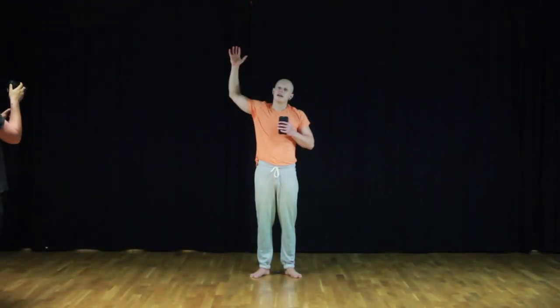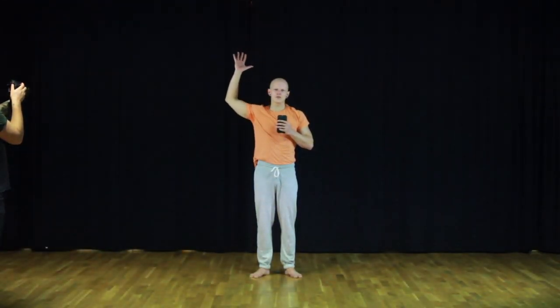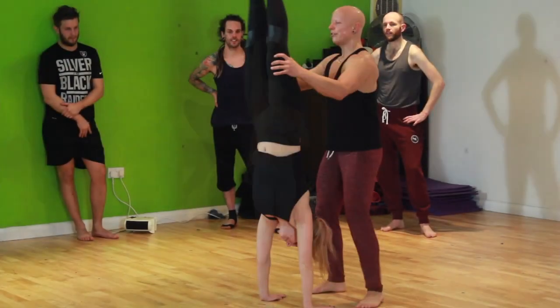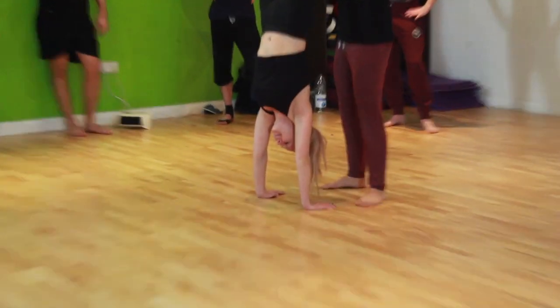In yoga, they often tell you to let your shoulders relax down your back. With hand balancing, we're doing the opposite — the shoulders are going right up to the ears and you're pushing as hard as you possibly can.